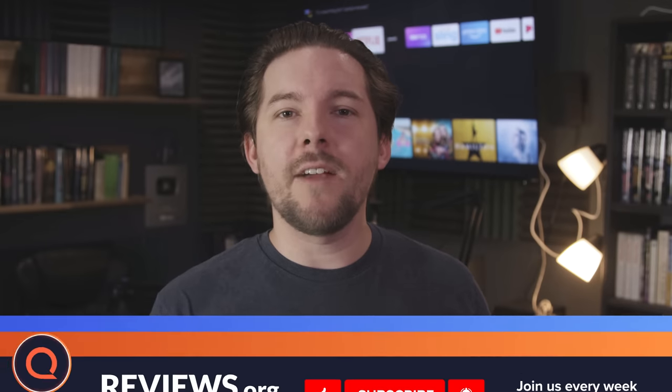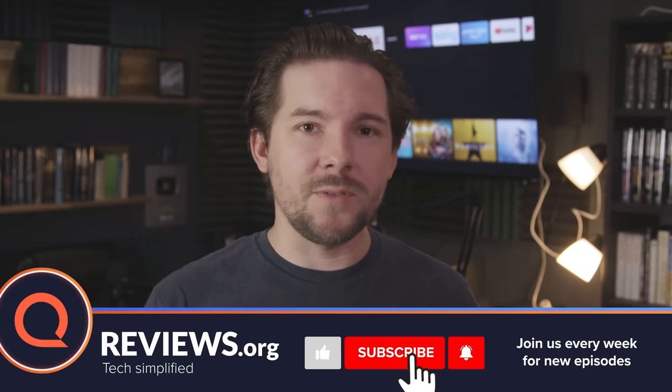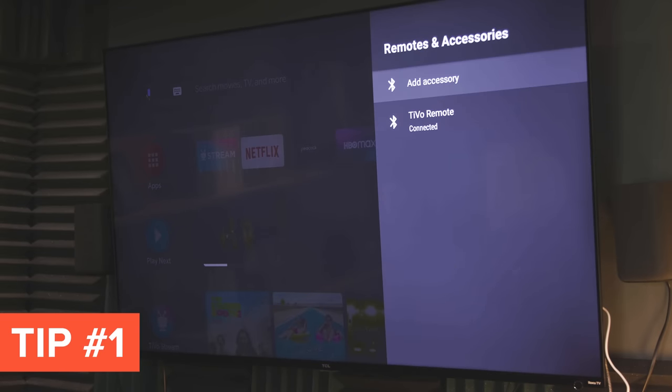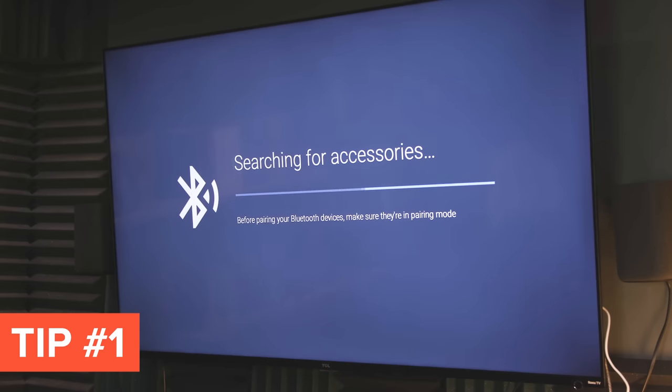All right, thanks for joining us today, everybody. If the tips and tricks in this video are helpful to you, if any of them work out for you, then I would appreciate a like on this video. All right, so let's start with a simple one: Bluetooth controllers. This is a tip that I put on just about every device except for Roku. If you go to your settings and then go to Remotes and Accessories, you can add a Bluetooth controller there.